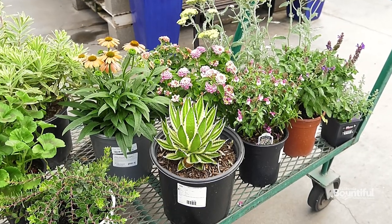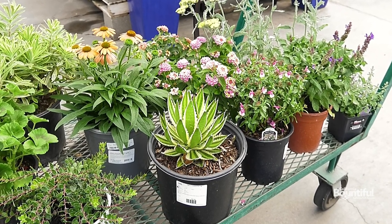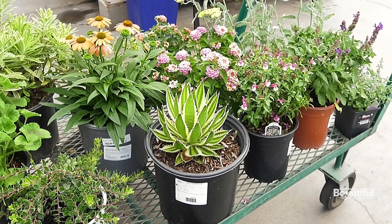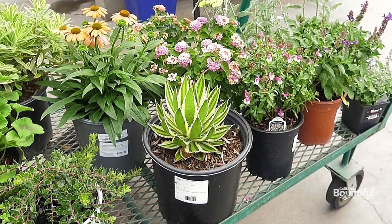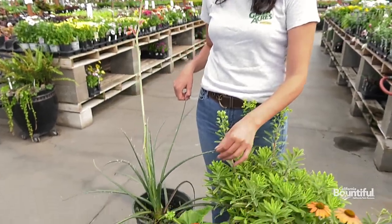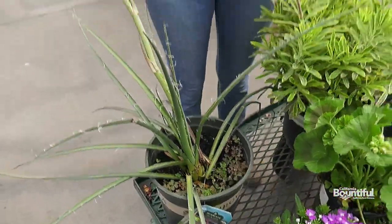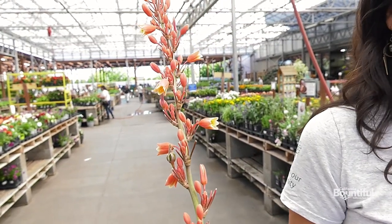We sell so many beautiful agaves. This one is beautiful because it has a really nice striping, and these are very waterwise. I would definitely incorporate agaves if you're trying to create a waterwise landscape. Similar to agaves, we have this yucca here that does really well. It flowers a couple of times a year and has a beautiful flower that attracts hummingbirds.